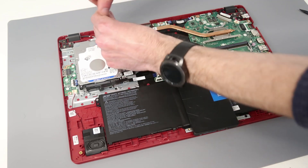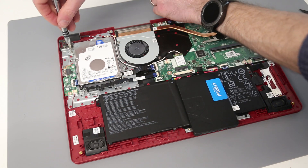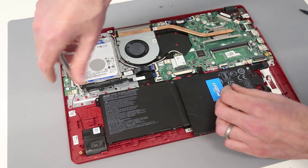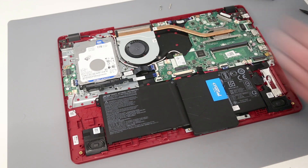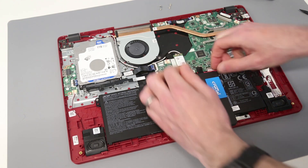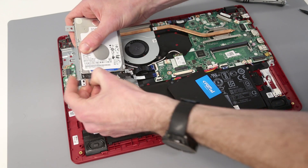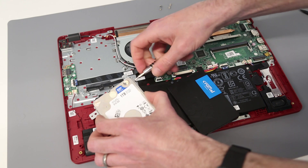Now, to release the hard drive we have four screws holding that in. Before removing the drive itself, I'm just going to — what I should have done first — disconnect the battery. We can then lift the drive and grip the SATA connector to unplug it, and then we simply have to remove the hard drive from its caddy.